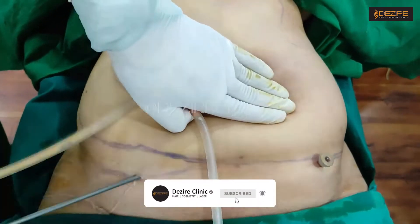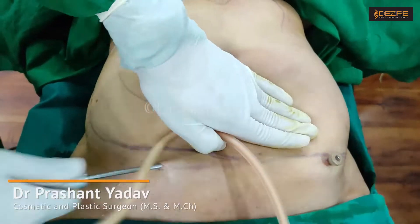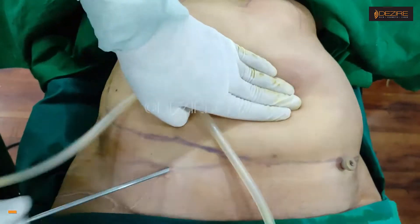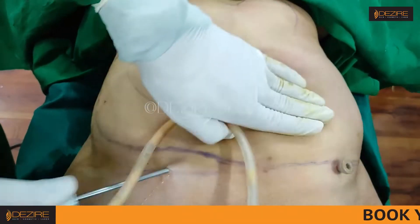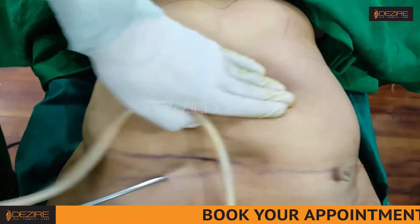This is very hard fat, and it is very tough to correct any previous liposuction area. That's why the role of VASER is very important here, and we are getting very good quality of fat.